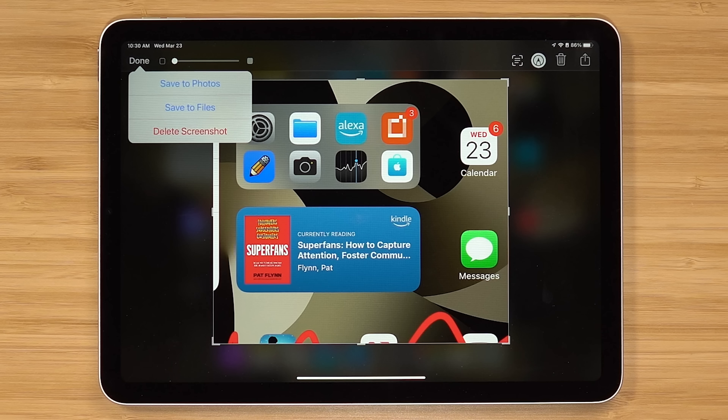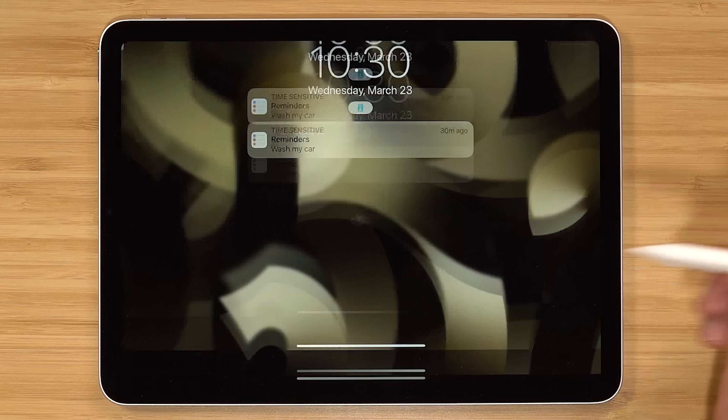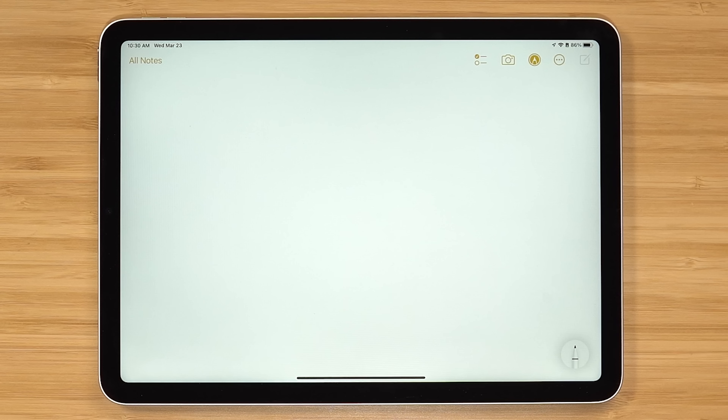A second Apple Pencil tip is being able to start a note from the lock screen. If you touch the screen with the pencil, it's gonna open up into a blank note — make your notes and then close it. Unfortunately, each time you touch the screen and open it, it starts a new note. It would be nice if it just resumed the previous note.